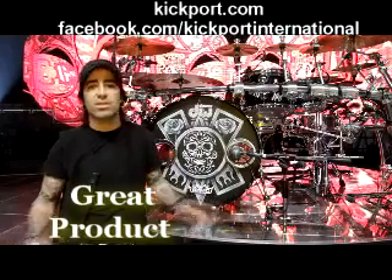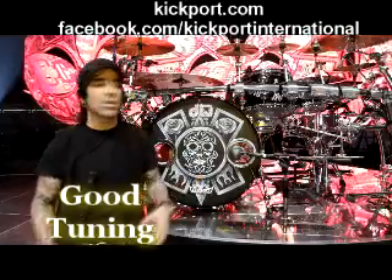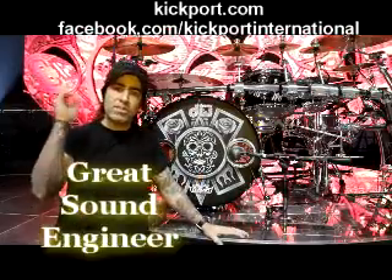It's a combination of everything — great products, good tuning, and a great sound engineer.